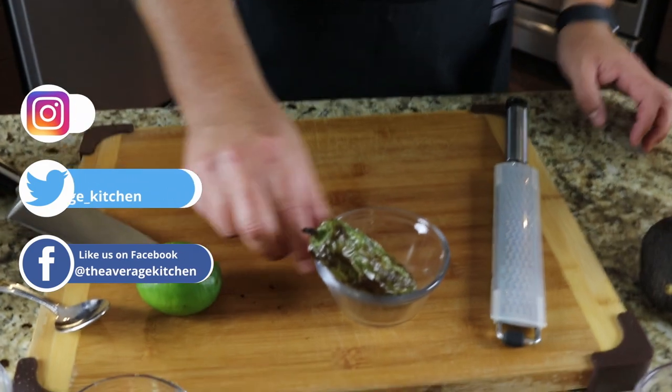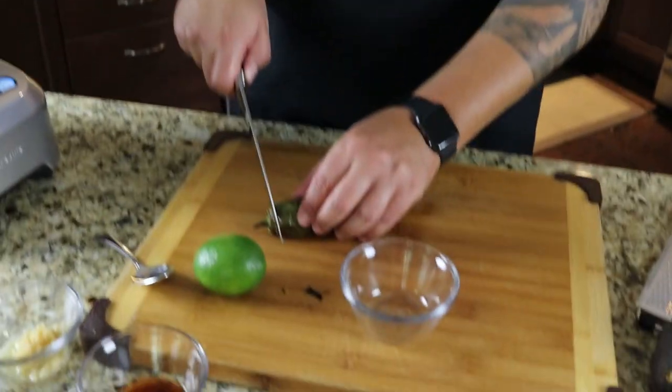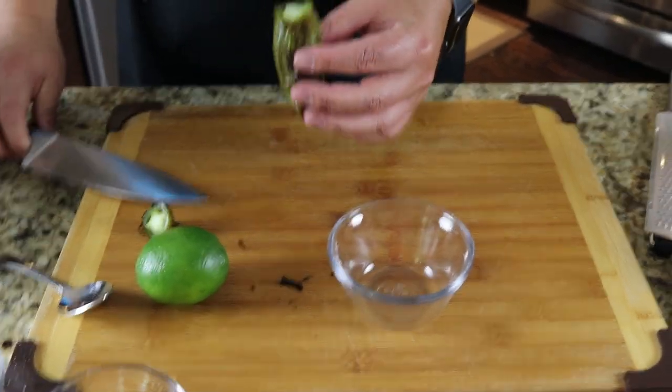We've got our nice jalapeño here. The thing about jalapeños is you really never know how hot they're going to be — I've had some that I could eat a whole jalapeño and it's not too bad, and some that are like inferno. The trick to this dressing is going to be to create that balance between heat and sweet.